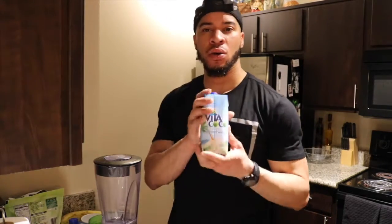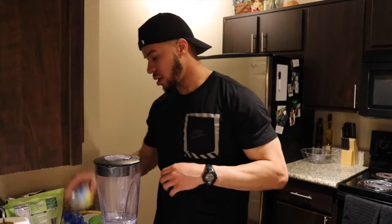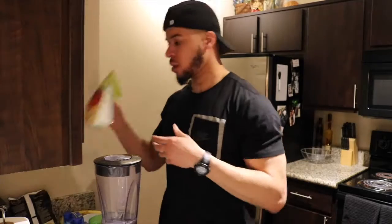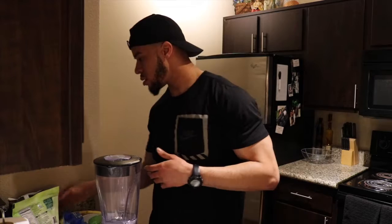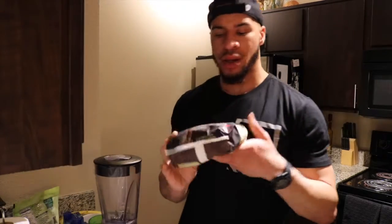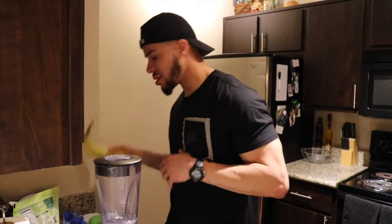Welcome back YouTube to be your own Smoothie King. Today's drink is going to be Island Breeze. The ingredients are similar to last week: coconut water, pineapple chunks, mango chunks, strawberries, and last but not least, one banana.